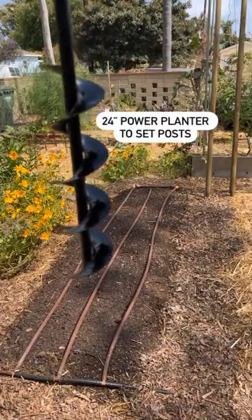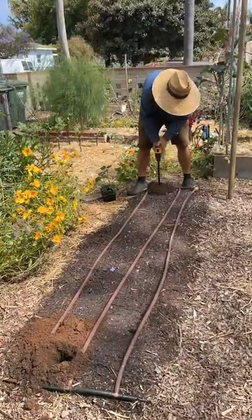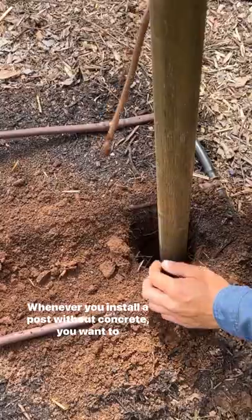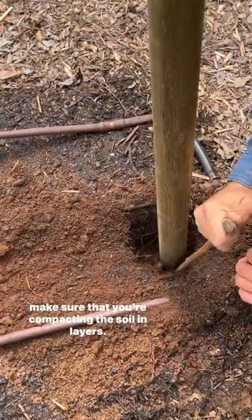To install the post we're going to use this 24 inch power planter. The power planter makes a small hole which makes a more secure post. Whenever you install a post without concrete you want to make sure that you're compacting the soil in layers.